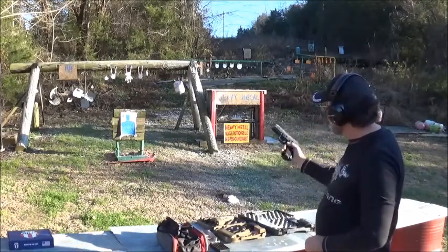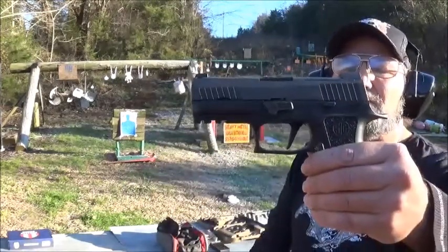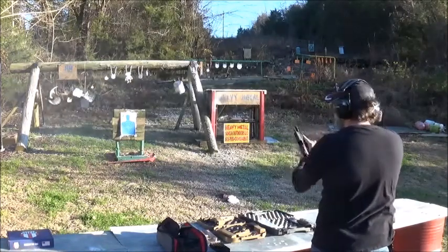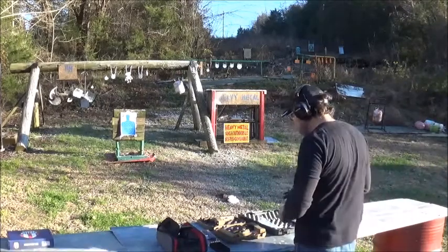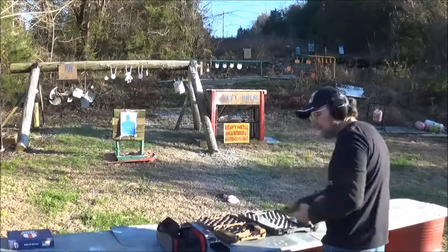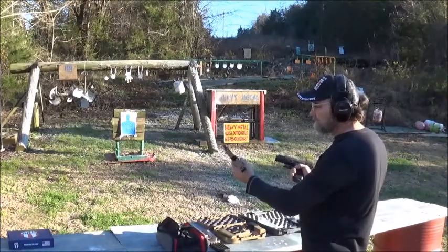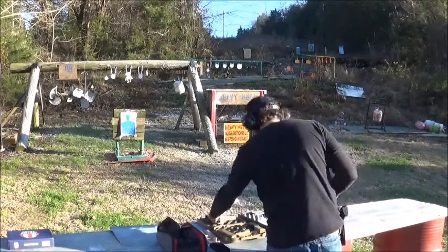Next up is our SIG — I mean, that is a good looking firearm. Let's speed shoot that bad boy. Done very well. No jams, no issues. On the speed shoot, it seemed like the Glock was a shade more controllable than the SIG in my hands — but that's just me.